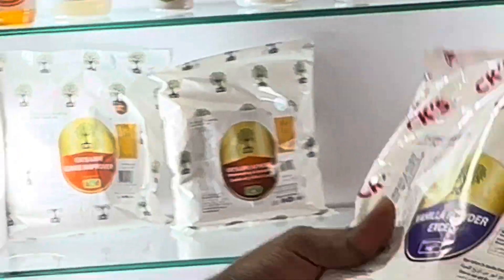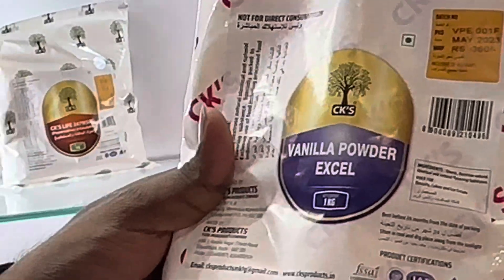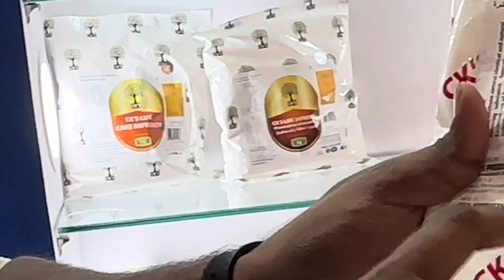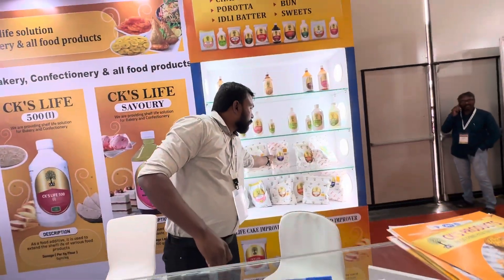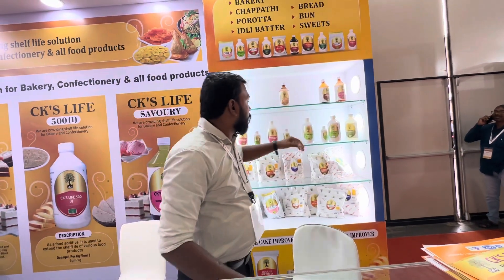What are the other ones? That one is an additive, not a preservative — it's vanilla powder. It's an additive. And those bottles there are CSK Life 500.